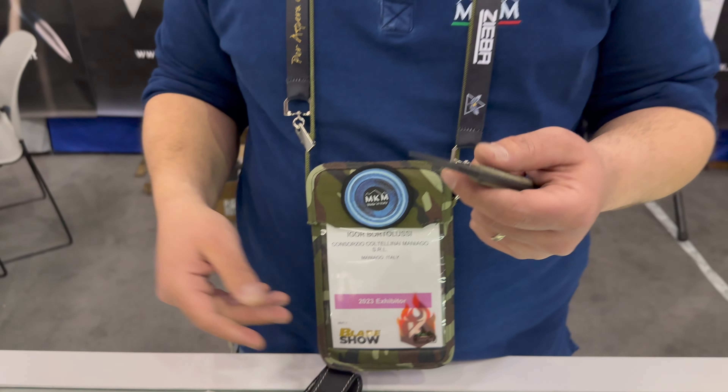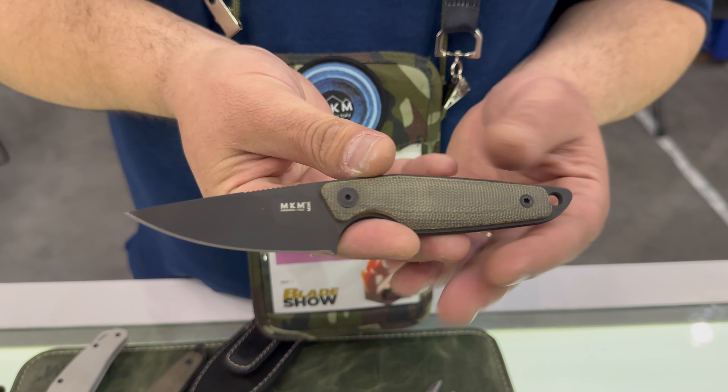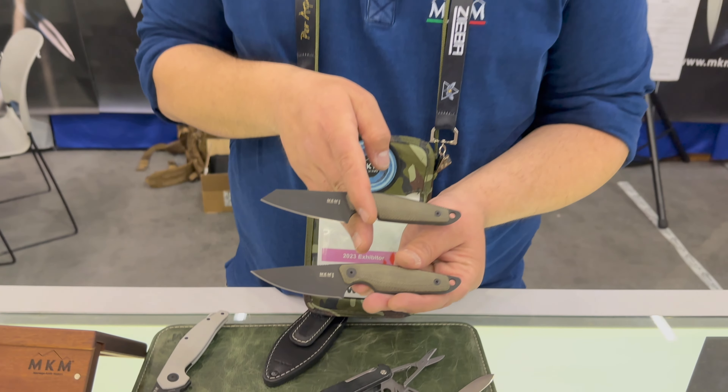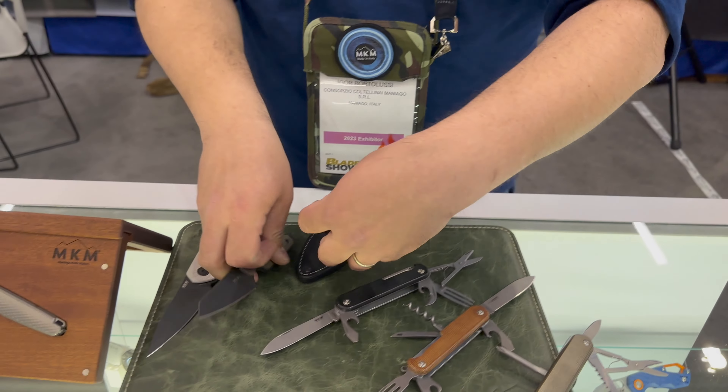Next in line is the Makro, a model we already have. It's a short run that we will do with a black blade and micarta handle. It comes in two different blade shapes with an M390 blade, and it will come with the usual magnet sheath.